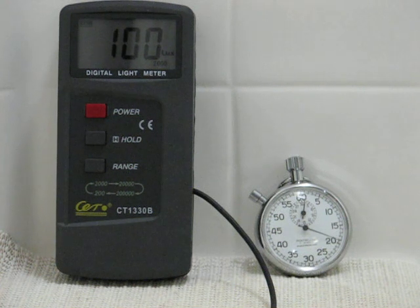Well it looks like we're stopped at 100, so we'll call this test complete. 100 lux out of the 24-watt A.E. Shorty. Thanks for watching guys, more to come.